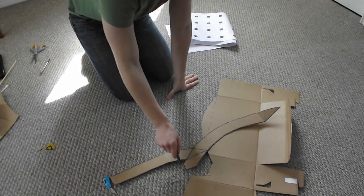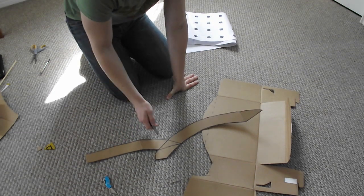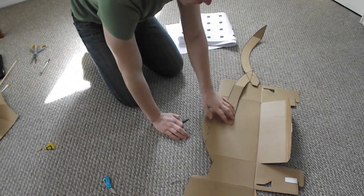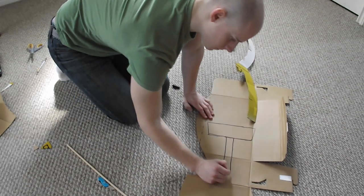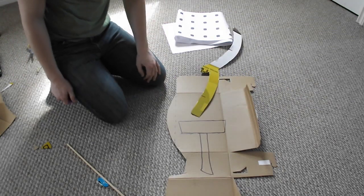So I traced it all out and I made this little protrusion here — just go along with my madness for now. I think it's going to work. I'm going to trace one other thing here as well, then cut that one out too.